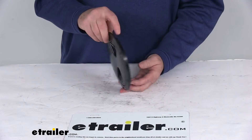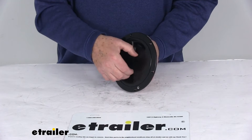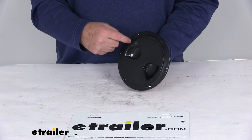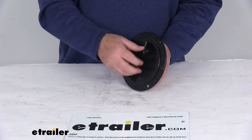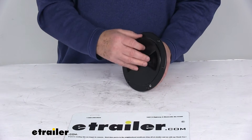Today we're going to take a look at the JR Products 5-inch access hatch for RVs. This will replace the 5-inch access hatch on your RV, and the mounting hole pattern will usually match most original hatch rings. It will provide access to your plumbing, your electrical, your cargo areas, and even your hose compartments.